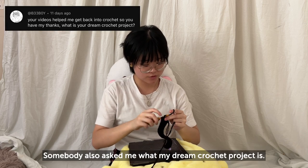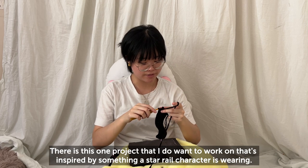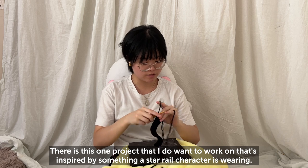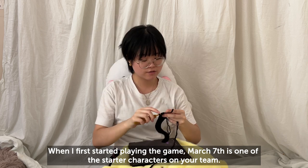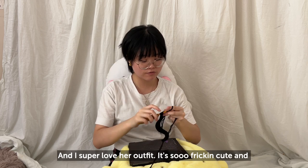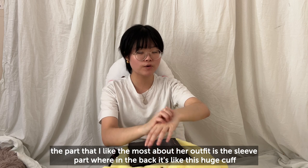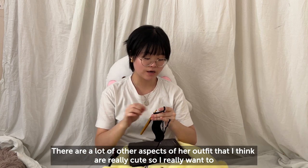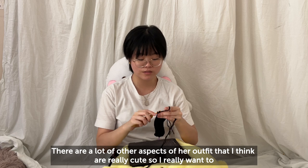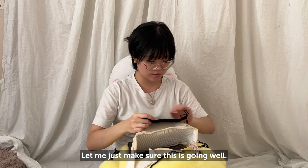Somebody also asked what my dream crochet project is. There's this one project inspired by a Honkai: Star Rail character — March 7th is one of the starter characters and I super love her outfit. The part I like most is the sleeve with this huge cuff and a bow on the back. There are a lot of other aspects of her outfit I think are really cute, so I really want to make something inspired by her. Let me just make sure this is going well — okay, it's going well.